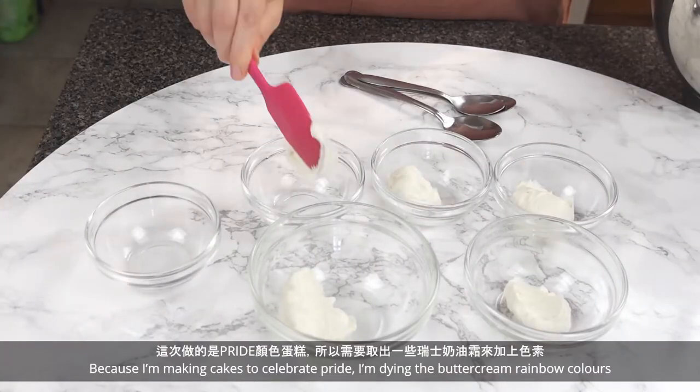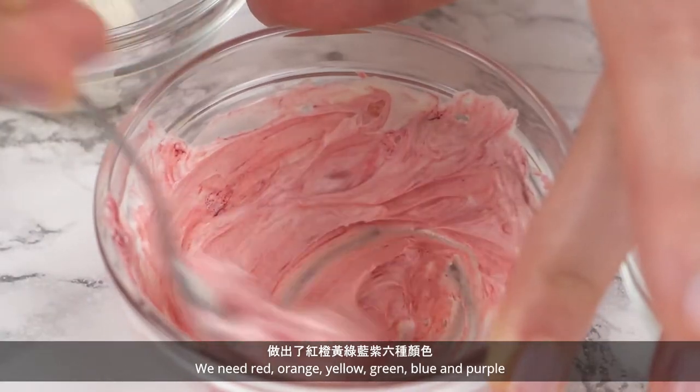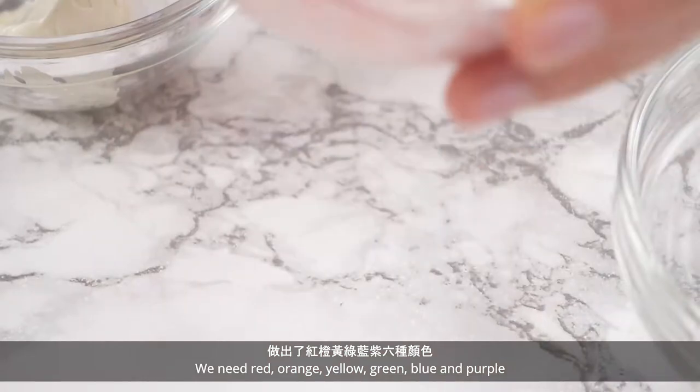Because I'm making cakes to celebrate pride, I'm dyeing the buttercream rainbow colors. We need red, orange, yellow, green, blue, and purple.